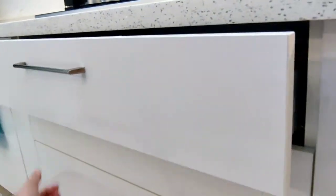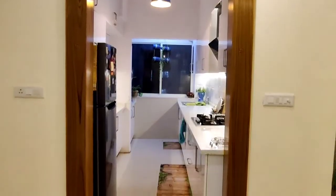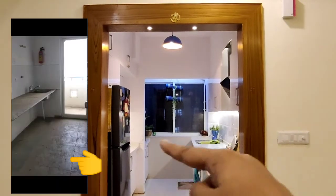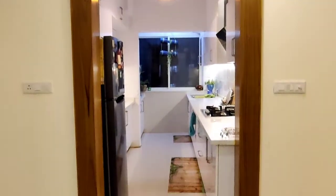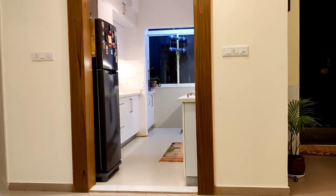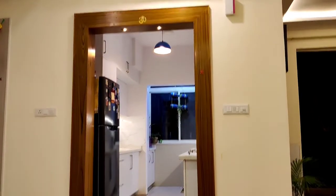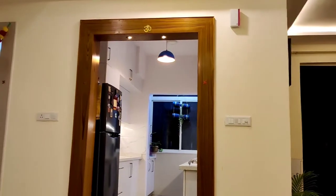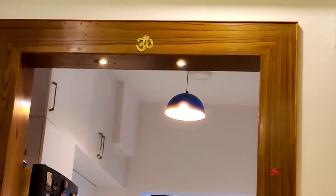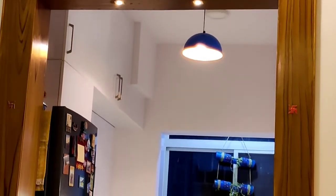Hello everyone, welcome to my channel. Today I'll show you my kitchen — I'll give you a kitchen tour. This is how my kitchen looks from outside. There was a partition that we removed; the utility was included in the kitchen. The kitchen is very big and spacious. There was a door in the kitchen which we removed while doing interiors, and you can see there's a wooden panel with some lights.